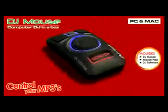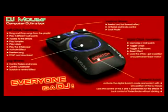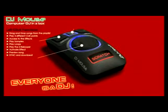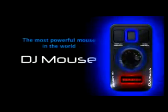The most powerful mouse in the world, the one you've always dreamed of, is now yours. The time has come to transform your PC or Mac into an ultimate dance machine. Be a professional DJ in one minute without the science of mixing music. The time has come to experience DJ Mouse.